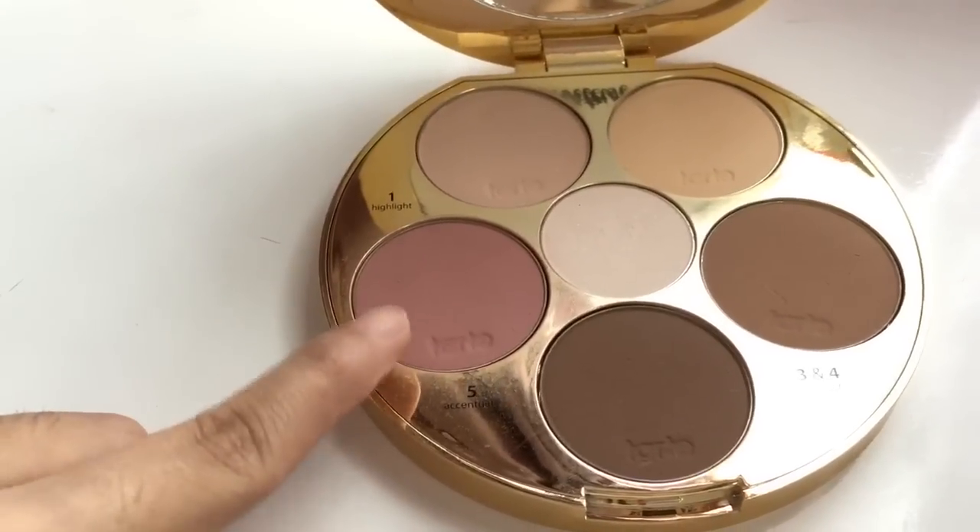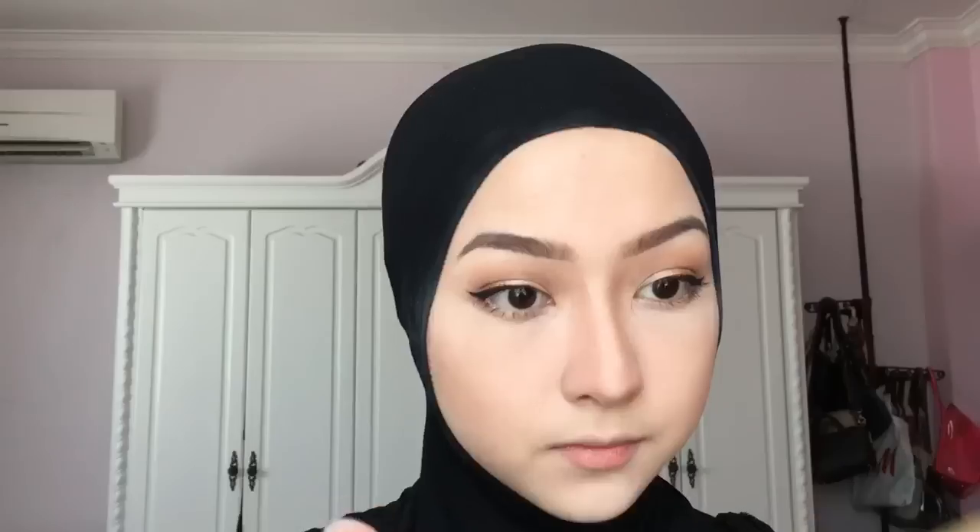Going back to the Tarte Contour Palette, I'm using the blush from there to just blush the apples of my cheeks. Blusher is probably my favourite part of doing makeup — really!